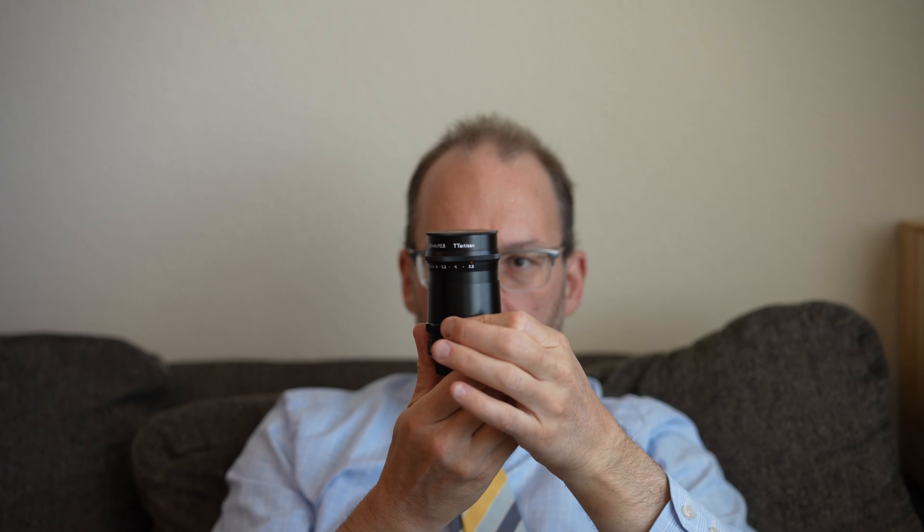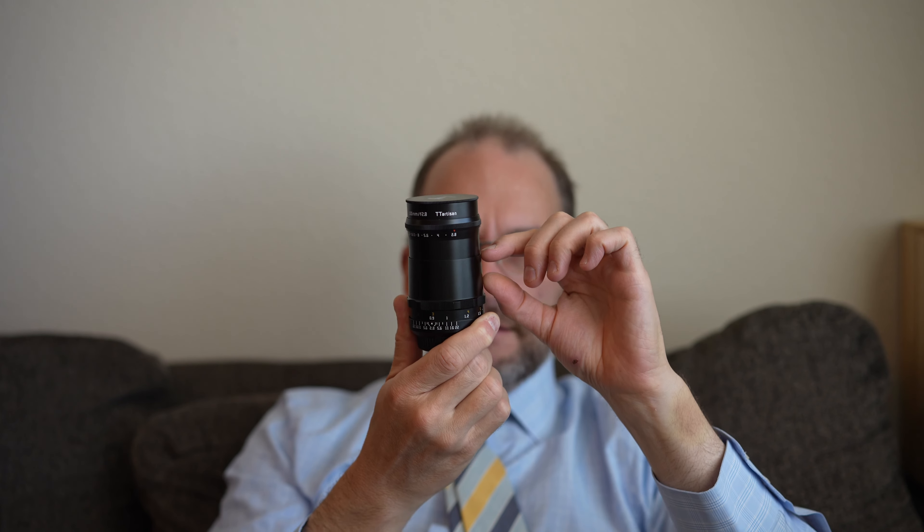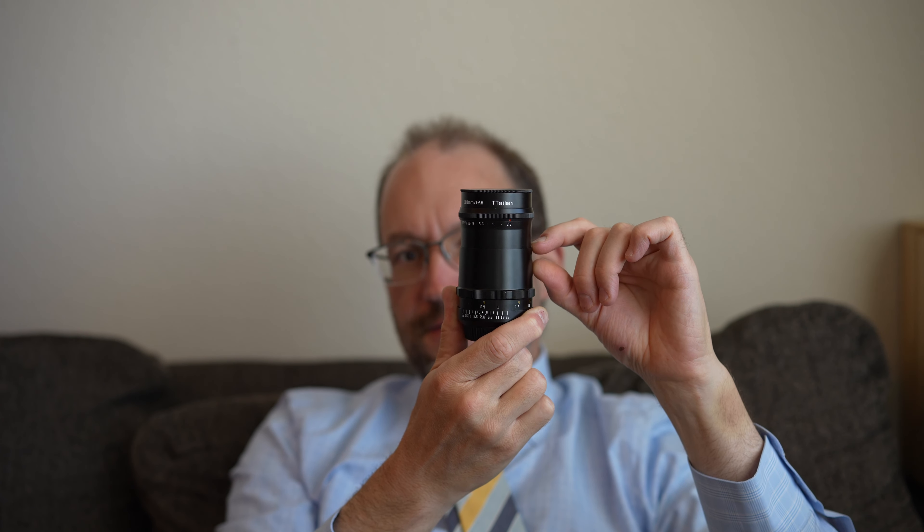The other thing is you have a ton of room in the barrel for focus, but you're only getting around a third of the barrel as focus throw. The minimum focus is marked as three feet, though it feels like it's a hair longer — maybe four feet — because the focus has passed infinity a bit. If this lens could focus down to say one foot, it would be immeasurably more useful as a general-use lens. It would have been very nice to have a closer focus point and a focus throw closer to the entire length of the barrel.